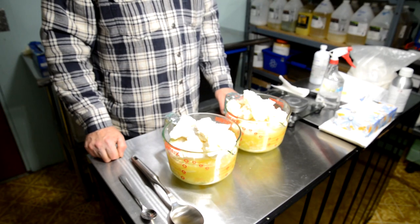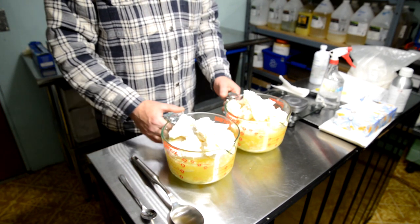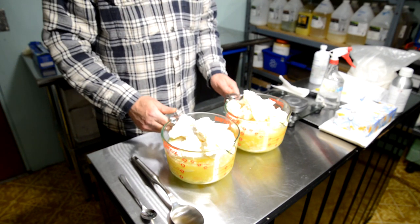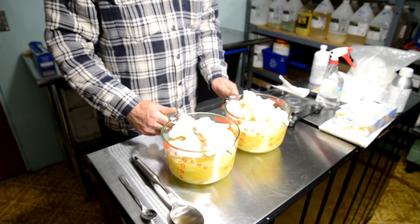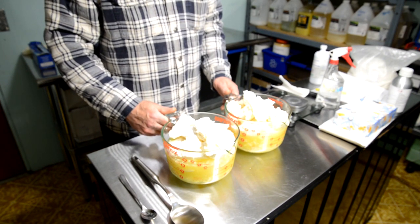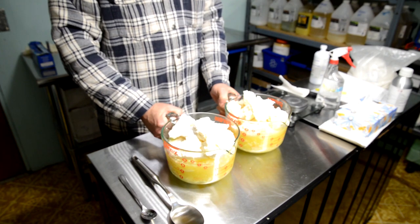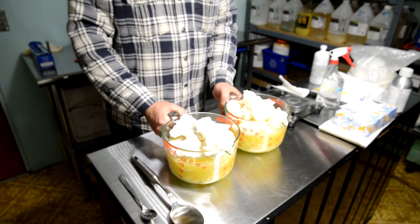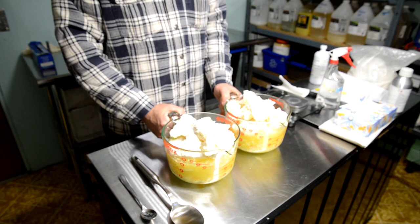We now have two measuring cups with two cooks of soap. All that's missing is the lye and water. We're going to take these measuring cups over to our cooking station and put them in the crock pots to start heating up the oil.